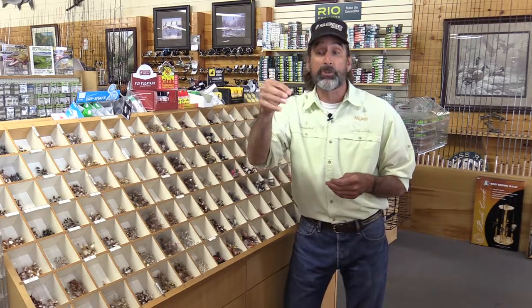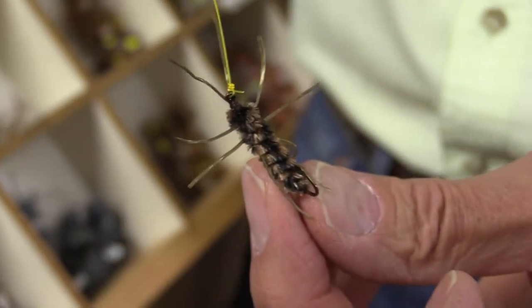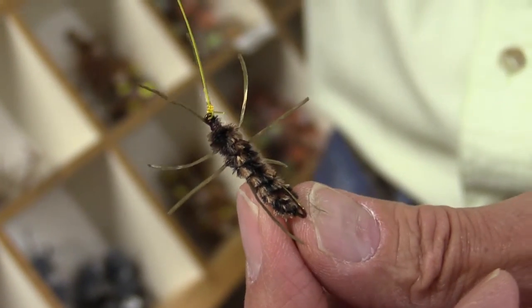They're also big enough to work as a strike indicator. Hang a large fly underneath of it — this time of year, put a big golden stone or a green drake nymph.